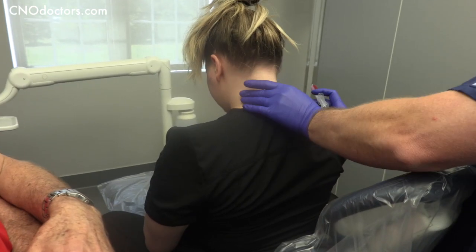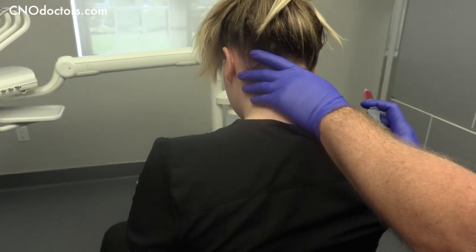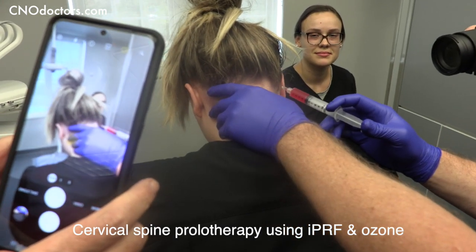The best way to do neck and suboccipital injections is to have the patient in a massage chair. Where are you going? Right to bone. The areas that were tender.